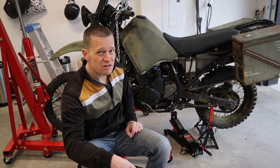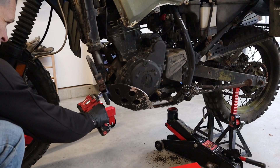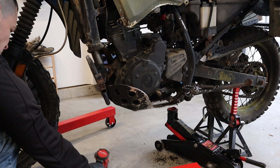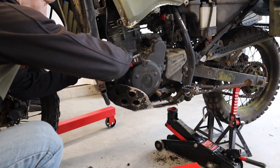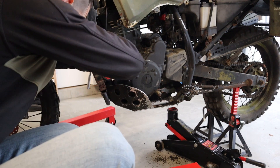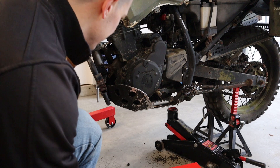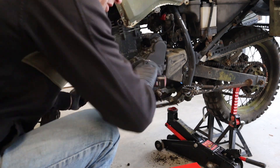Let's get started in our autopsy, shall we? This is actually the front motor mount bolt - I have to pull off this whole thing here. We'll see what happens, folks.